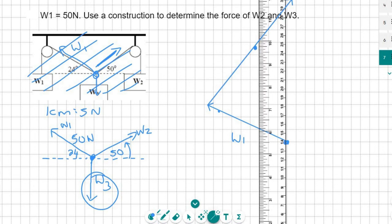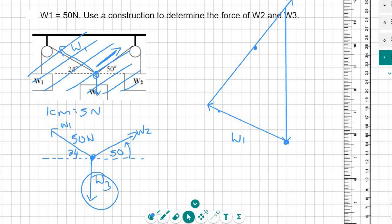Then I put my ruler like that — we know that gravity acts downward, so that's W3 — and it would have to go something like that. Now I know that W2 will only go up to this point, and then W3 will be that one.